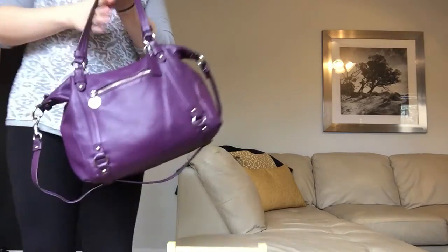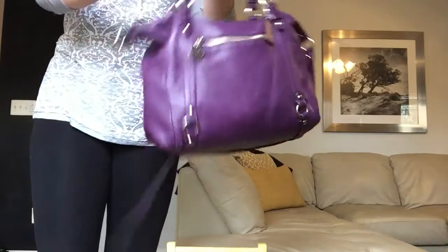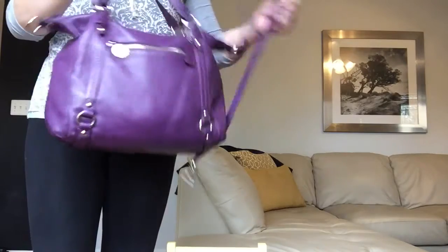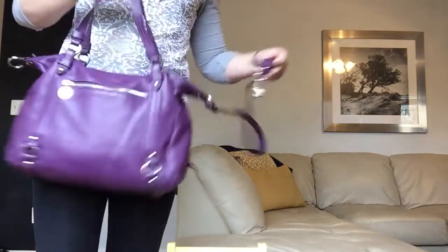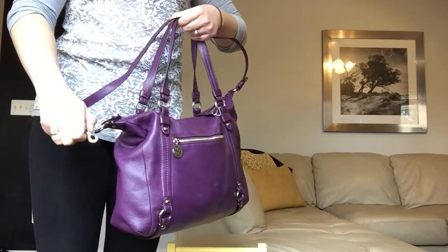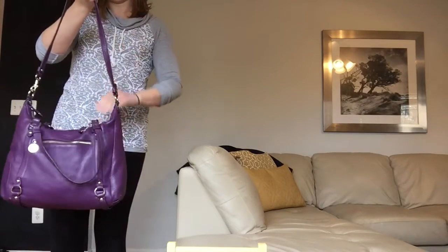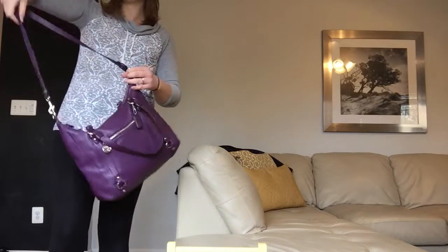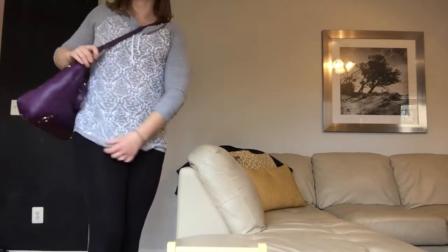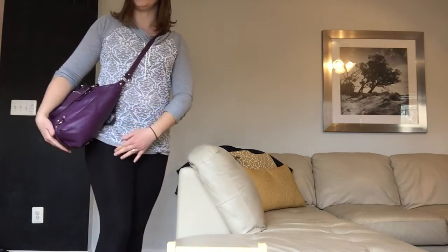When you want it to be a crossbody, you undo this clip and pull it through these straps, then loop it back around and clip it over here — so you have a long strap now. For me this is kind of short for crossbody wear. You can see it rests on the top of my hip, and I would really like it to rest lower on the hip.